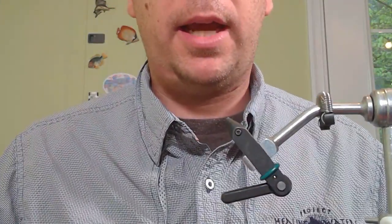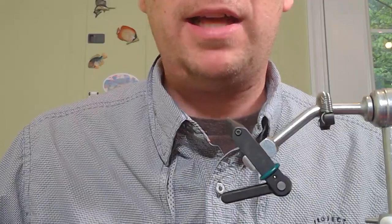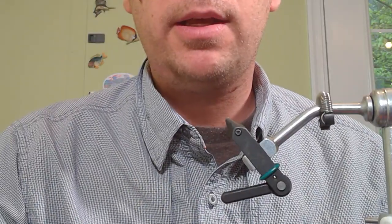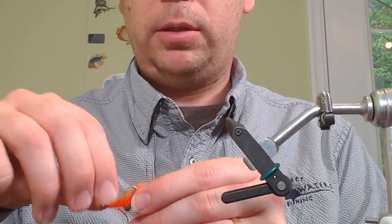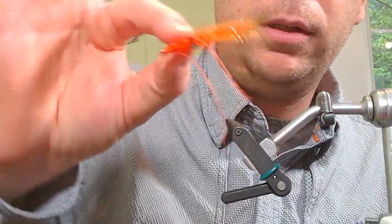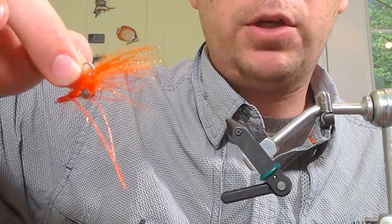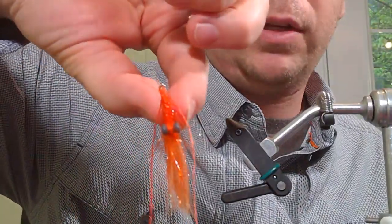So what we're going to try today is a Hawaiian bonefish fly — really a Hawaiian shrimp fly. My work took me out to Hawaii, and I said, I'll probably never get back, so let me hire a guide and go out and see what we can catch. And we used this little fly right here. Real shrimpy. This is the original fly.